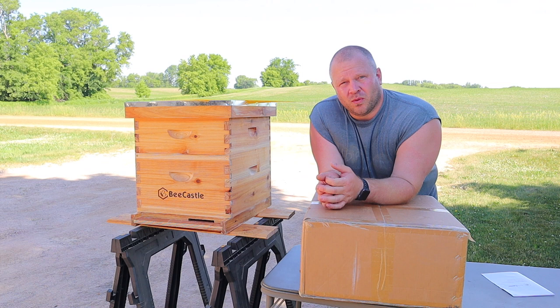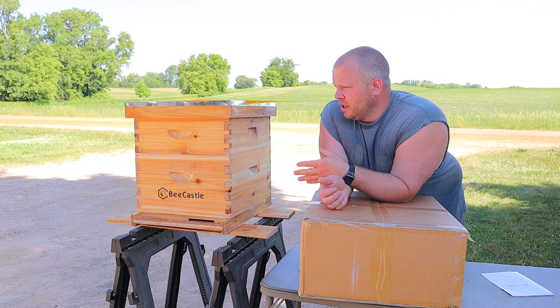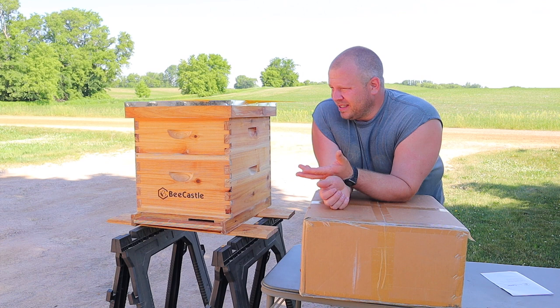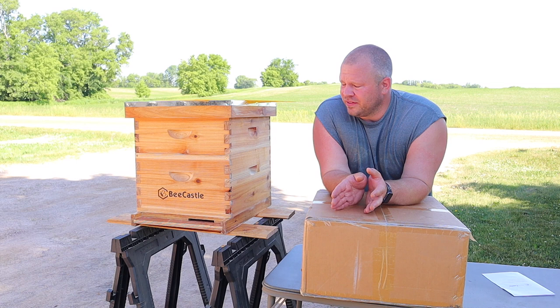They reached out to me and asked if I wanted to do this — they had a viewer who saw that I was buying the other ones off Amazon. The other thing I really like is the dipping in wax because there's no finish work. I put this together in what, an hour? And it's completely done. I like that a lot better than painting them or oiling them and so forth.